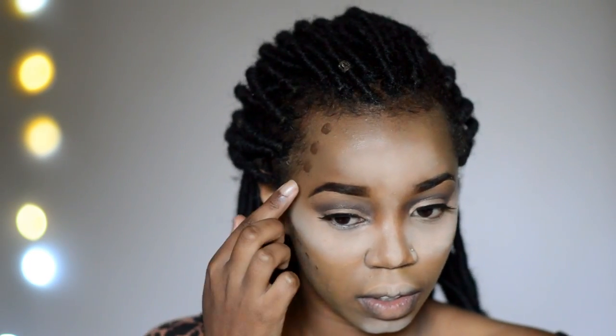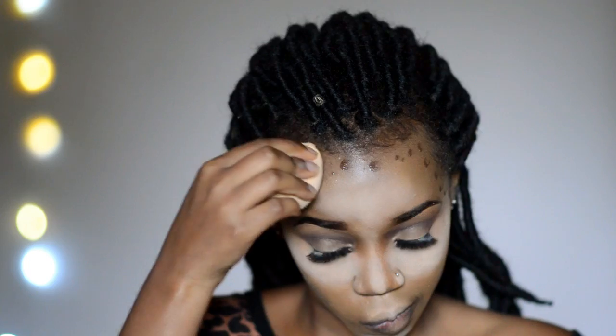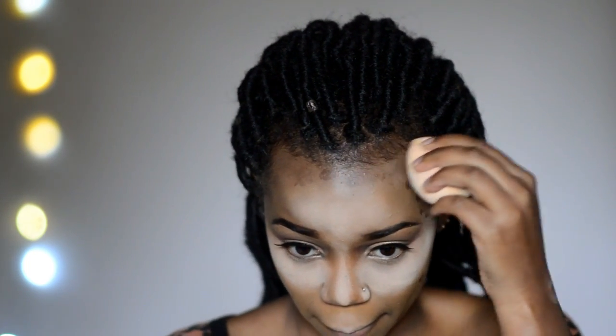I like a really dark contour, so I'm using quite a dark color. I use my finger to put it in all the areas where I usually contour: the hollows of my cheeks, on my forehead — at the edge of my forehead actually — and on my jawline. Then I grab a beauty blender and use that to blend out the contour.